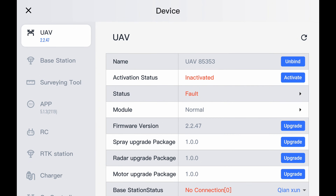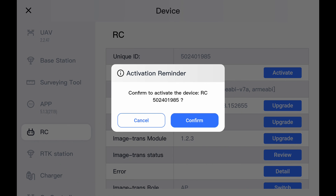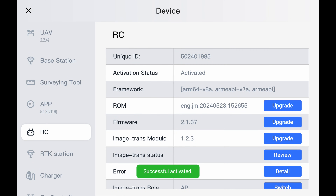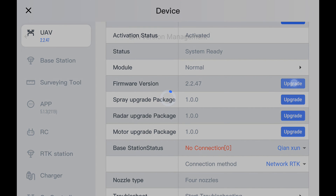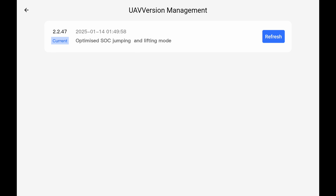So from there we're going to go to devices, and then the very first one is UAV. We can see at the top here's our UAV name — that is the serial number of your drone. Next one down is activation status, so we're going to go ahead and hit activate. Now our drone is activated. While we're doing the activation, I'm going to go down to RC and hit activate there as well. Now our RC is activated. So we're going to go back to UAV and now we're going to start looking for firmwares. There are four firmwares in a row that we need to look for to see if they're current or if we need to update. First one is firmware version — we're going to hit upgrade. It says current right now, which means the drone already has the latest firmware.